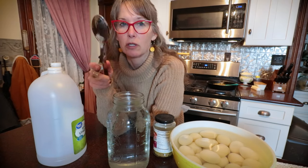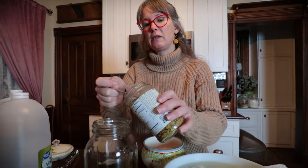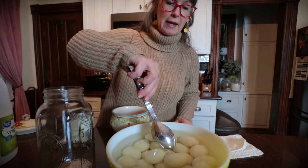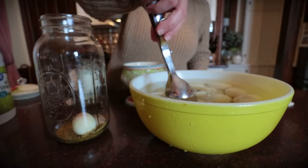We're going to start with about two big tablespoons of pickling spice, then a nice tablespoon of sea salt, and then we are going to add our eggs that have been hard boiled.